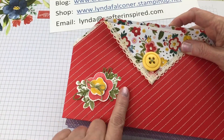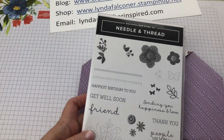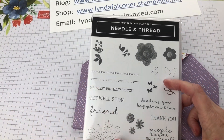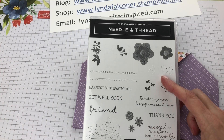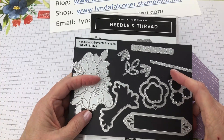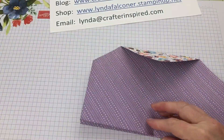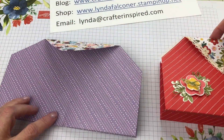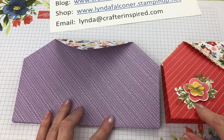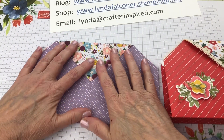To embellish the outside of the purse, I did a little flower embellishment coming from the Needle and Thread photopolymer stamp set, which I love. This is retiring, but I just checked and it is still available — grab it quick because items are selling out. It also goes with the Needlepoint Elements framelits and we'll be using both of those in our project. I'm going to make this little flower embellishment here, and to do that I'm just going to be stamping and layering.